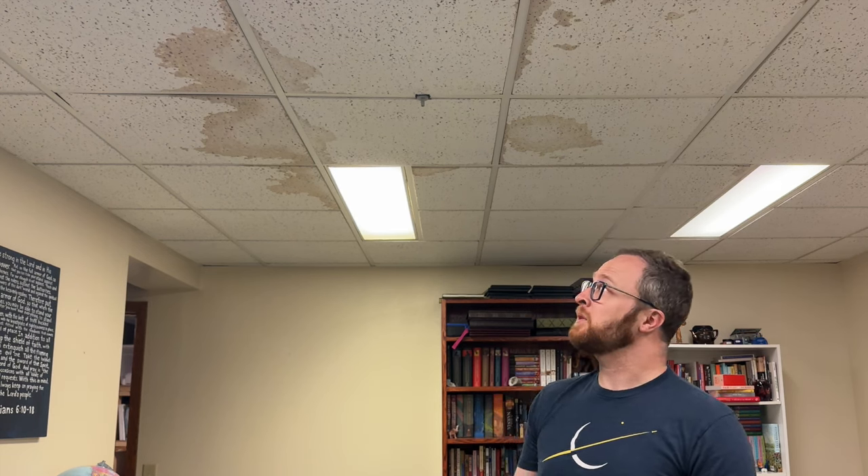Hi, I'm Will, and this is Some Disassembly Required, and today I am going to replace these ceiling tiles.